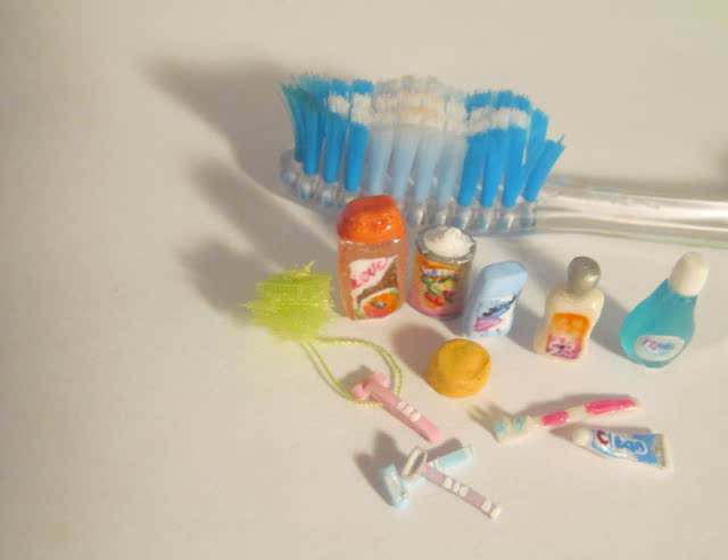Hi! Today I'm showing you how to make some simple bath and body products, in addition to some dental care products.